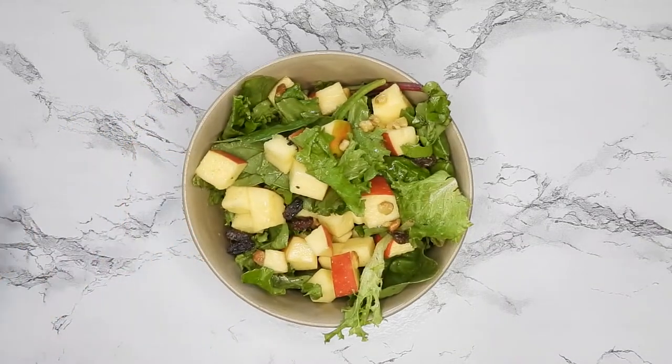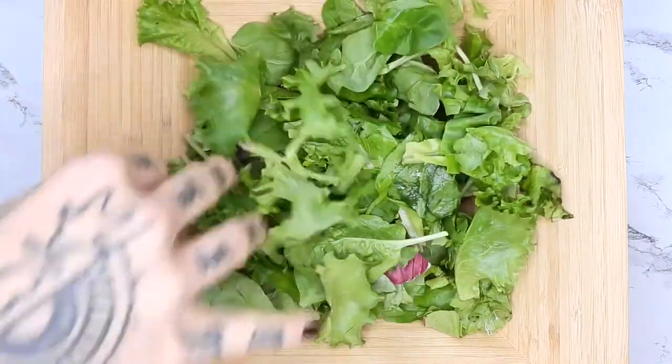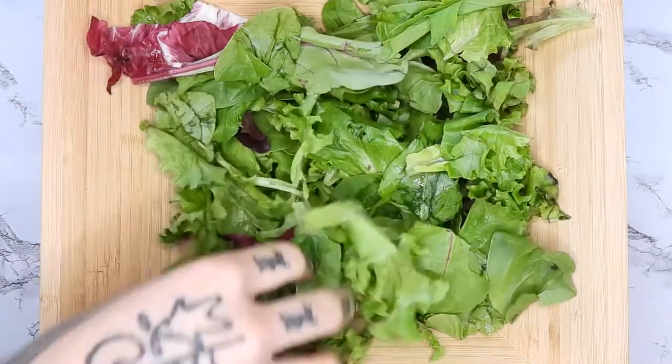Starting with the greens, I like to use something a little bit more cruciferous, a little darker than romaine or iceberg. I'm using spring mix for this one. I also like kale — sometimes even broccoli is a good base.